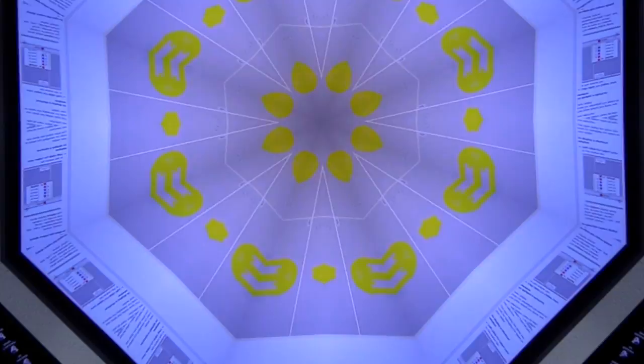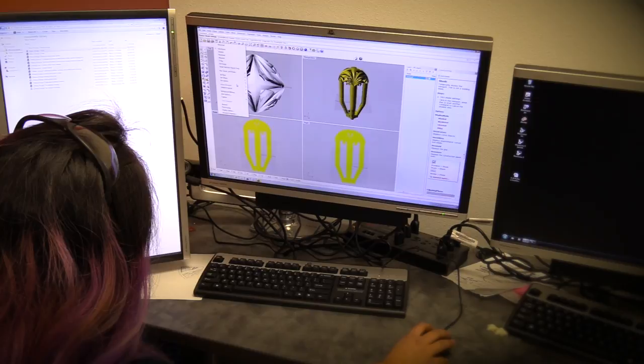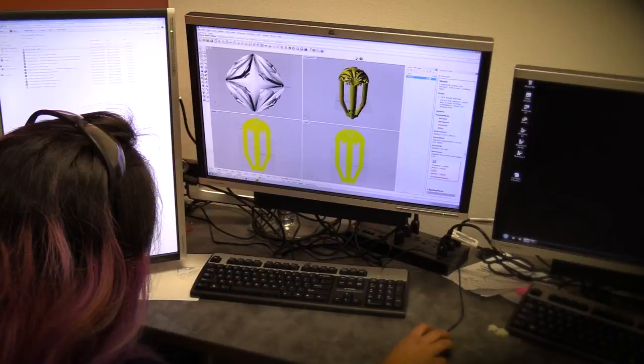What I worked on the most was the design — to actually build it in the 3D program and have it 3D printed to hand over to our sculpture department for casting. How many hours would you say that design is? I would say over a hundred hours.